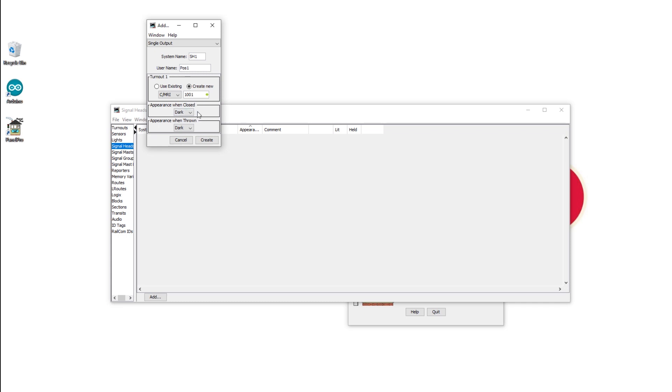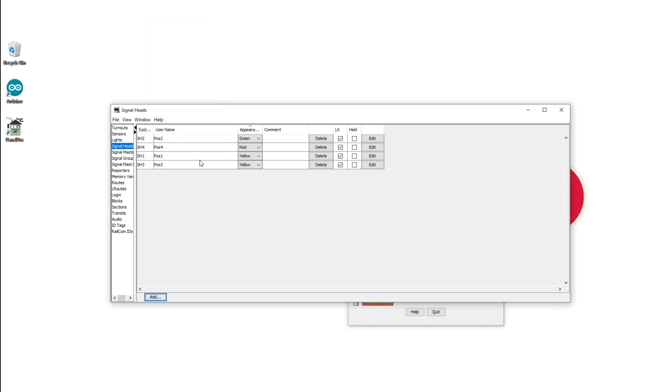The appearance when thrown — our top LED is yellow in colour so we'll say yellow when thrown and dark when closed. Hit Create. Keep doing this for all the other LEDs: SH2 at position 2, address 1002, and the second LED is green. On to the third — SH3, position 3, address 1003, and our third LED is yellow again. And our fourth — SH4, position 4, address 1004, and this is our red LED. And that is all of our signal heads created.